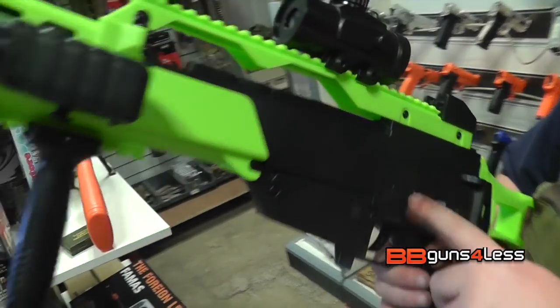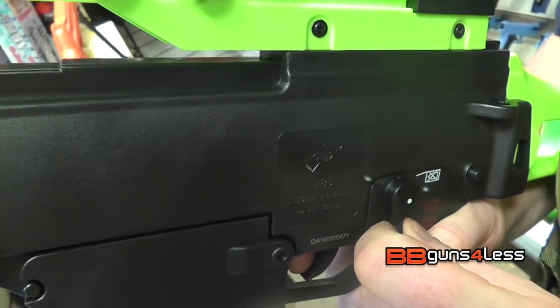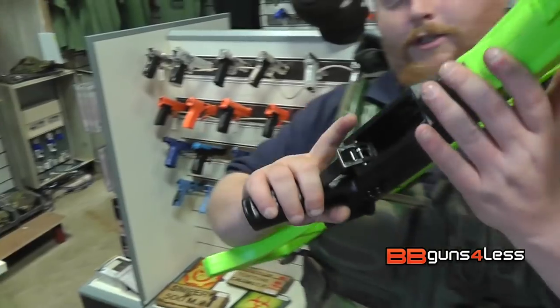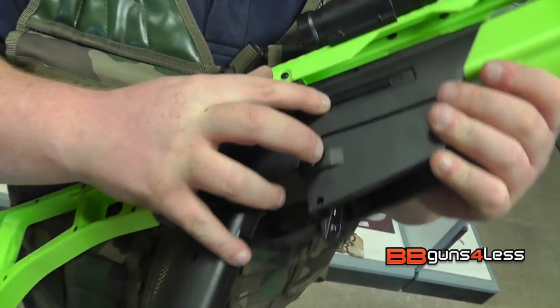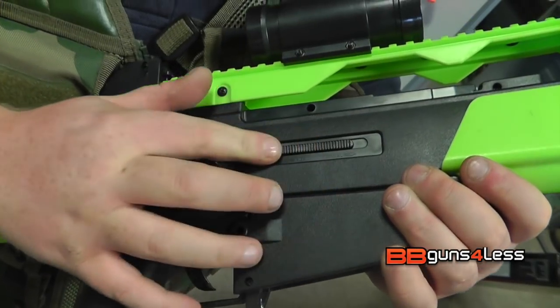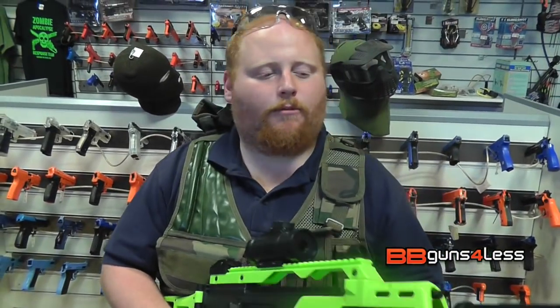Your safety catch — so you've got safe, single shot, and then full auto. On the other side, and like the M83, this one has an adjustable hop setup. So that's hop on, and that's normal. That's either on or off, but still got an adjustable hop up.